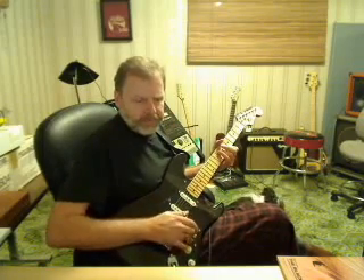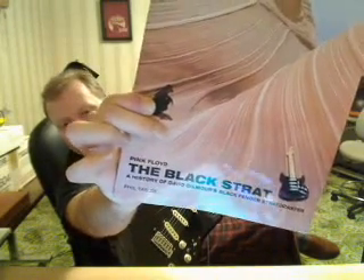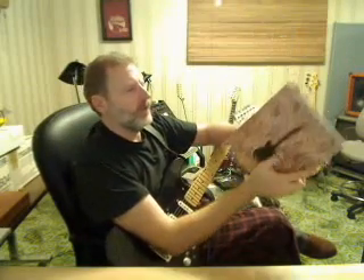This project Strat is my rendition of David Gilmour's Black Strat. It's so legendary they even did a book about it.